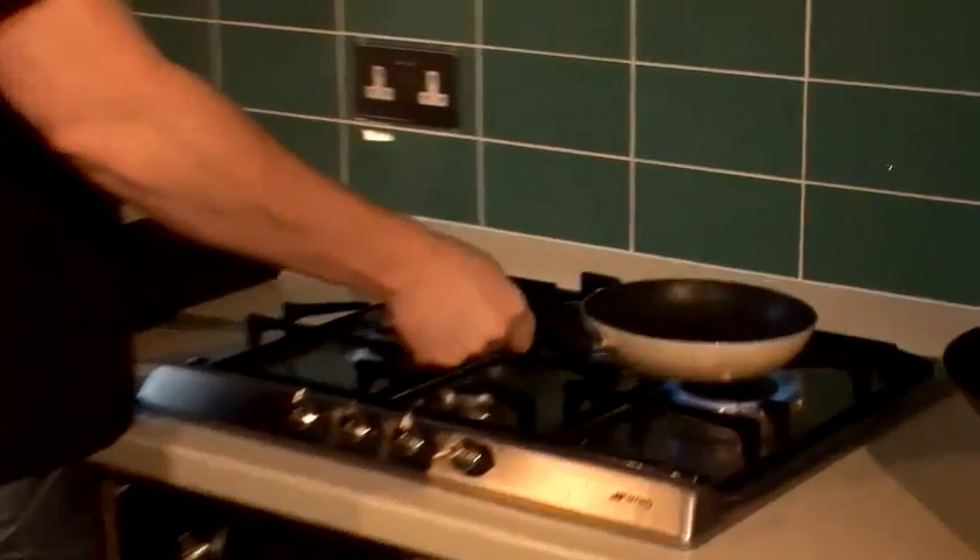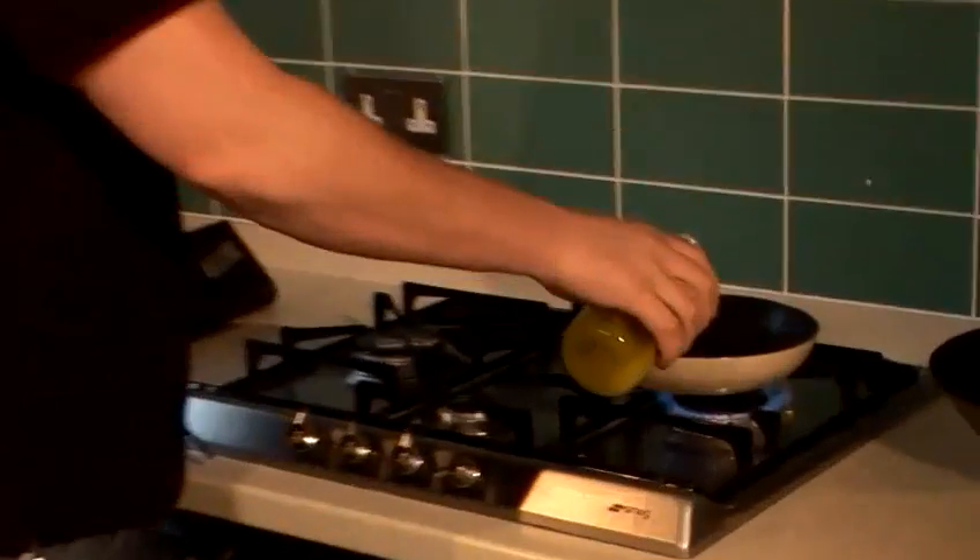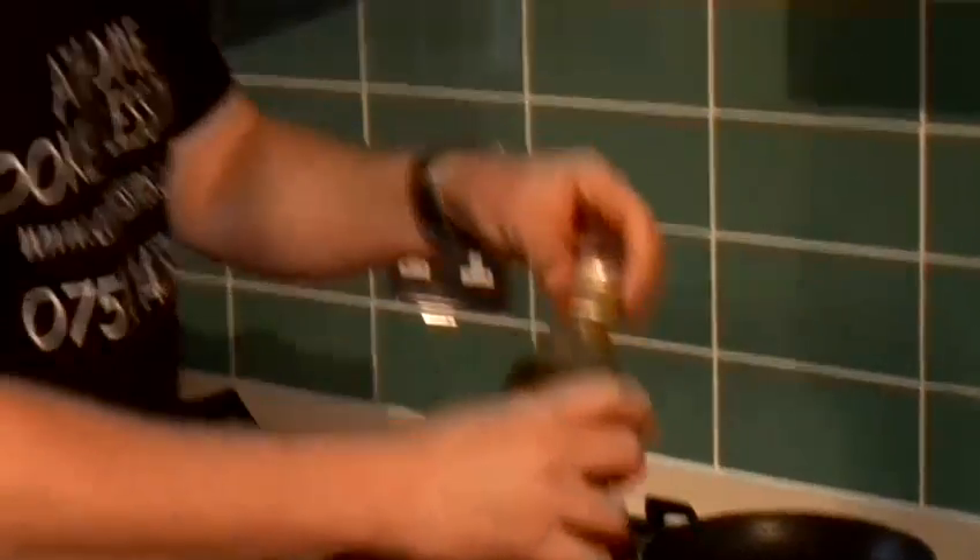I'm going to show you my way, a very simple way of pan searing a salmon. Really important: a nice non-stick pan, a nice bit of fresh olive oil to get it in there. You want it really, really hot.